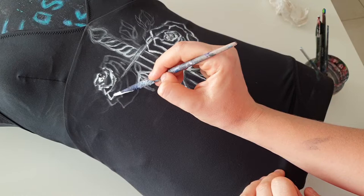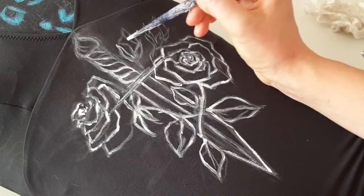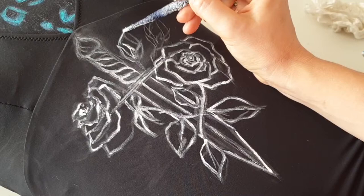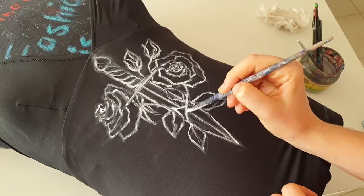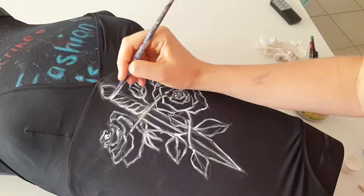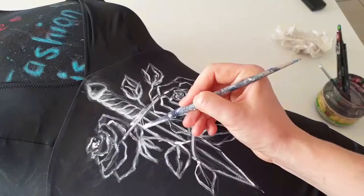Since I'm painting on black fabric, I need at least two layers because black absorbs color and I need a bright white result. For colorful designs on black stretchy fabric, the first layer is a white base and the second layer is the color you want.